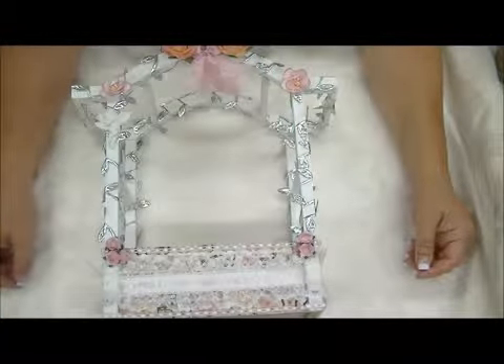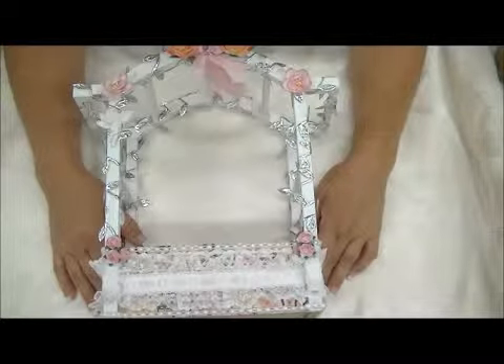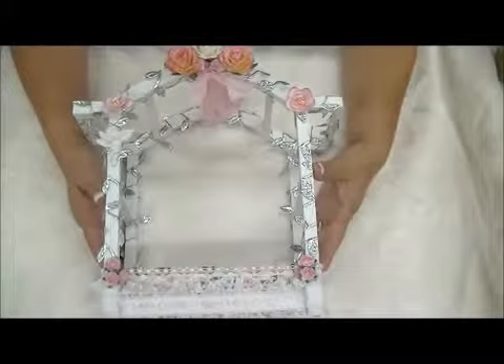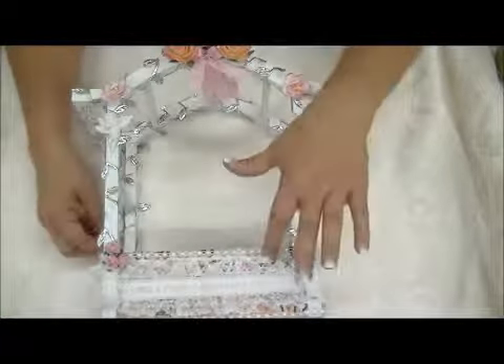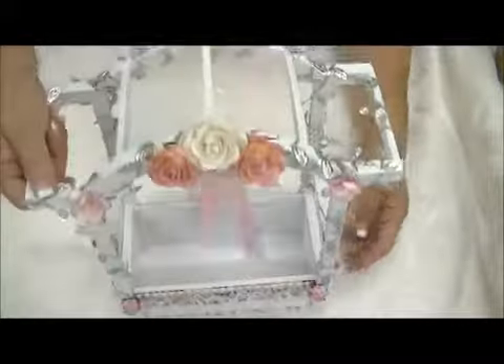Hi everyone, it's Carlene with a design team project for Handicrafts Supplier. This is actually a great thrift store find that I recently got, and I ended up painting it white and covered some parts of it.